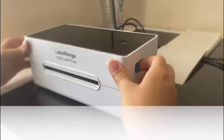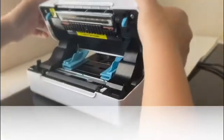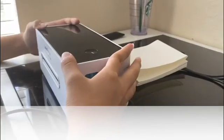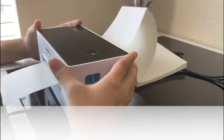Open the cover of the printer. Then you need to find the label and make sure that the page with the sticker is facing up. Insert the paper from the back. Turn the power on, and then you can see the printer is adjusting the paper automatically.